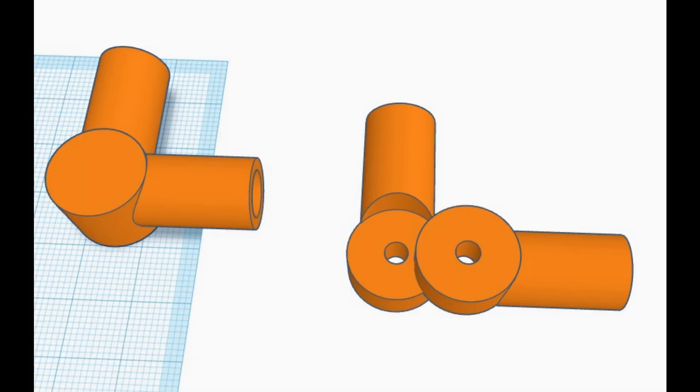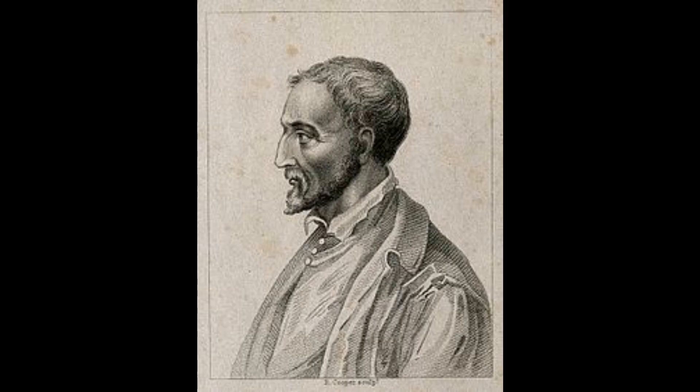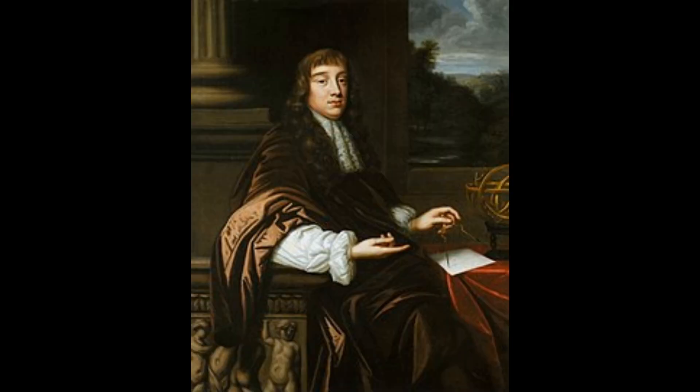But if we can make that move so that it's variable, we have a CV joint, and we can do that if we take this, split it in half to create this, and then add two of those together to make a joint. That kind of joint is called a Cardan joint, named after Cardano, the 16th century mathematician who invented it. It was actually Robert Hooke who put two of those together at 90 degrees to create what we know as the universal joint.